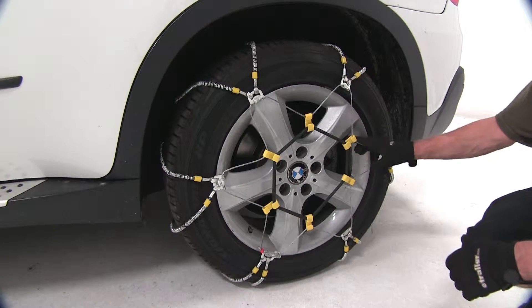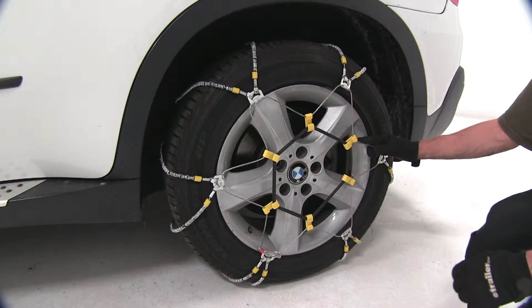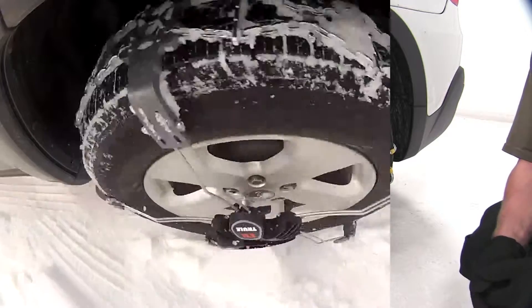The best part about this is it actually comes with a tensioner included, so you don't have to worry about ordering an extra part number for your snow chains.